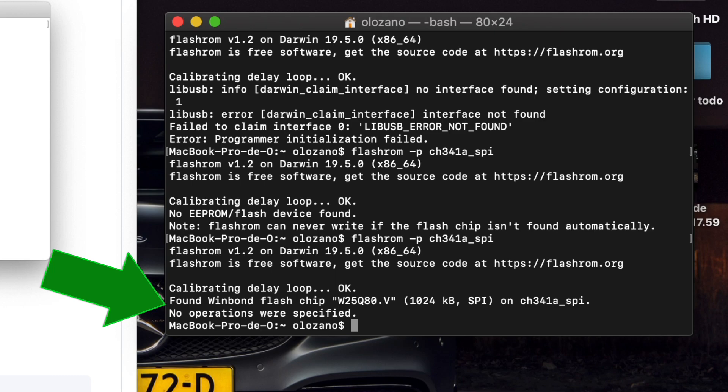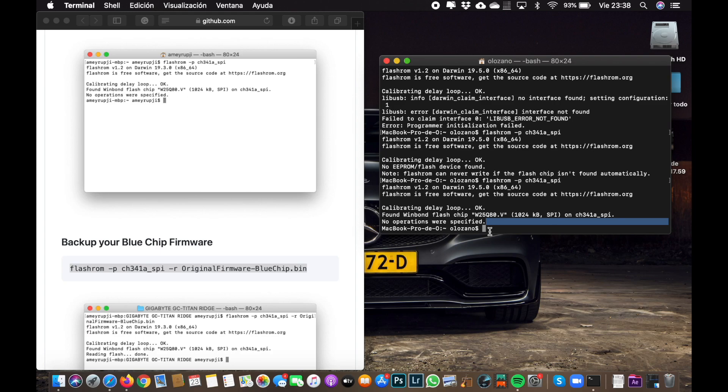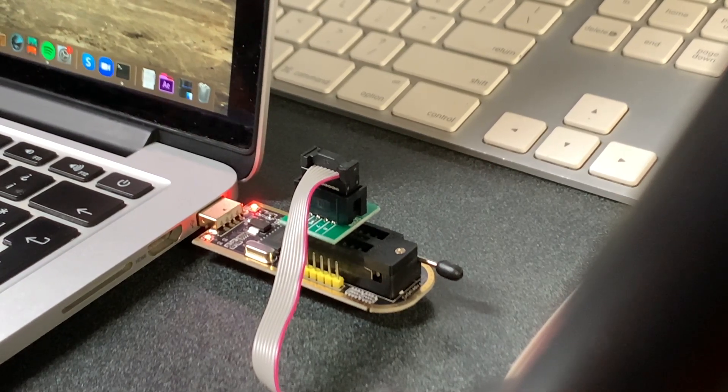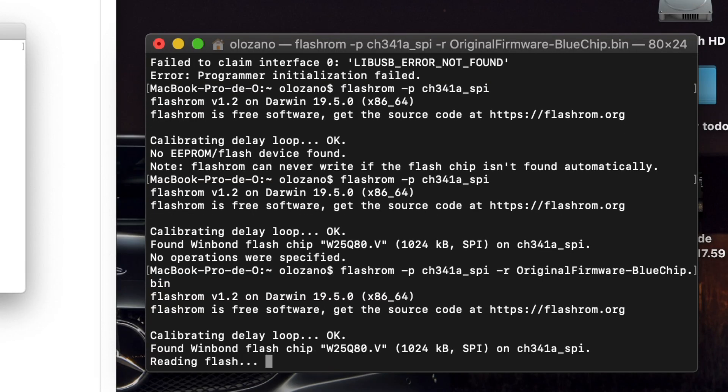Now that the MacBook Pro found the chip, we can back up our blue chip and continue with the process. Just copy and paste the command and press enter. You'll see the indicator light again and get an OK message — everything has been read and it's done.